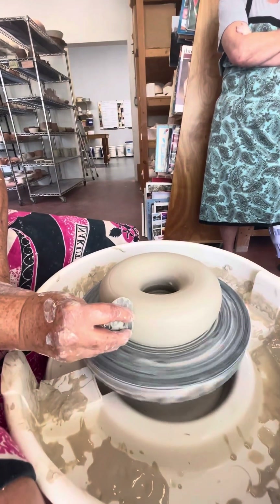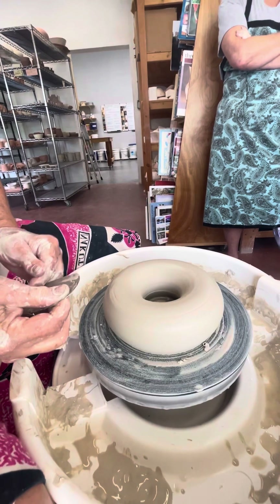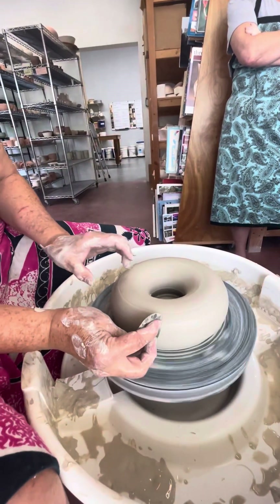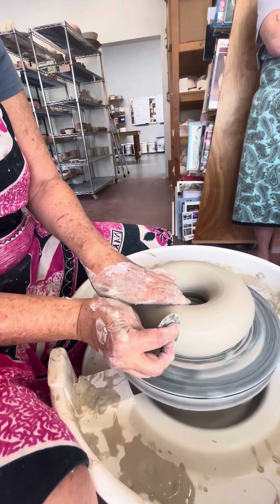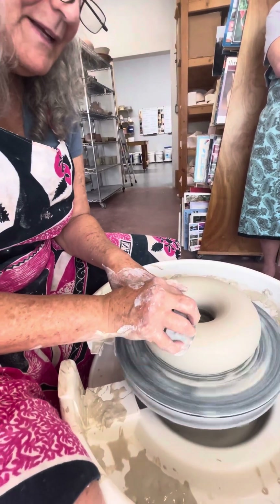I just want this shape to be as round as I can get it, and then I'm compressing this seam as much as I can.